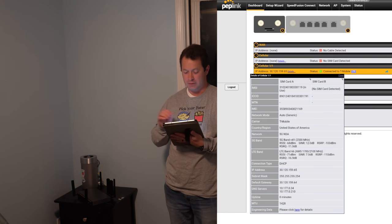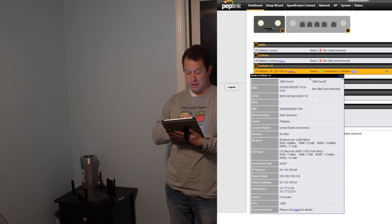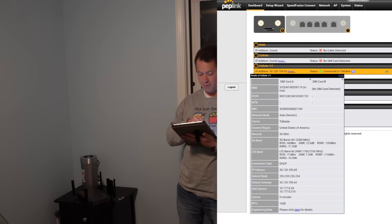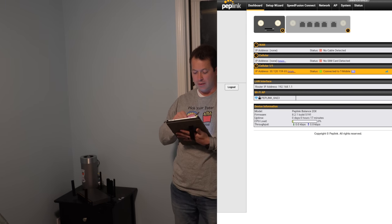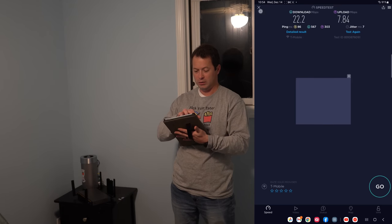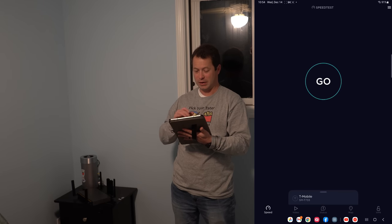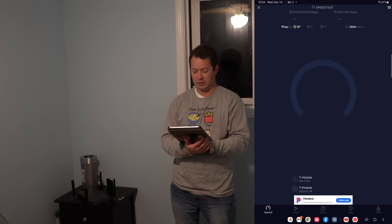Now it's on the 5G slot. The dashboard shows the 5G cellular card is active - I'm on 5G NR band N41 with signal-to-noise of 12, and LTE band 66 as the anchor. So I'm on T-Mobile 5G now. The old 4G result was about 25 Mbps down and 7-8 Mbps up best. Let me rerun the test here on the Peplink 5G.